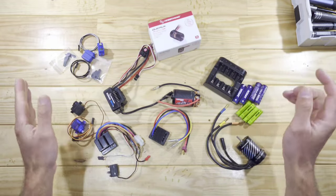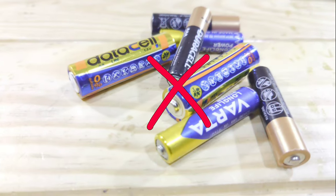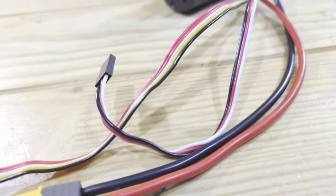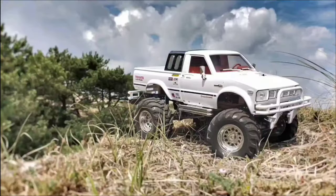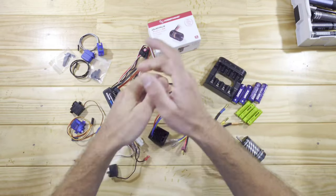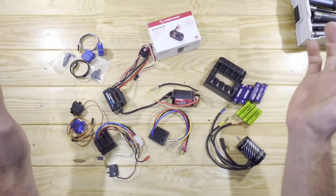Hey guys, in today's video we've got some new products to look at. So normally I just do review videos about cars, but this time I wanted to share some new stuff that I bought. So let me move some things around and show you the first things.